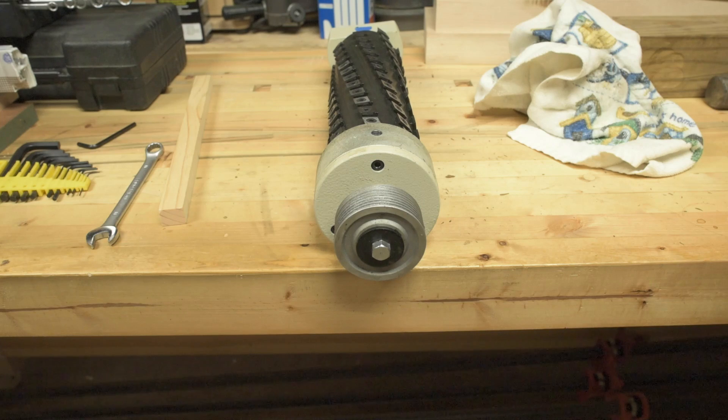With a rag, wipe down the part of the casting where the bearing blocks will rest to remove any built-up debris or grime. Step 8: Move the cutterhead to the jointer using the mark from step 18. Install the cutterhead so the front bearing block is positioned at the front of the machine. Be careful not to chip the carbide inserts on the jointer beds.